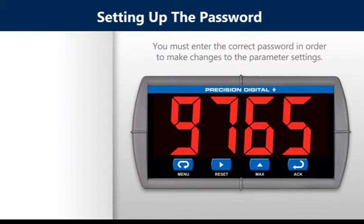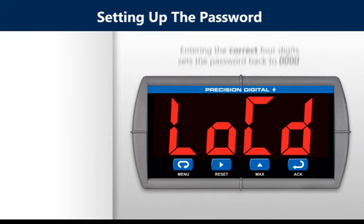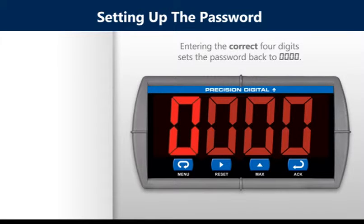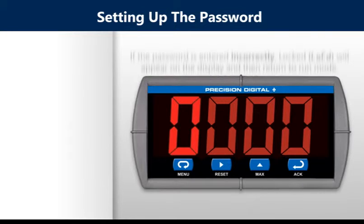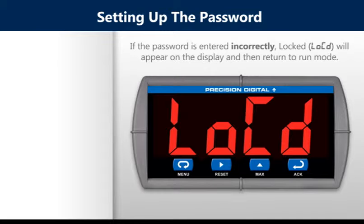You must enter the correct password in order to make changes to the parameter settings. Entering the correct four digits sets the password back to zeros, disabling the protection and enabling you to make changes. If the password is entered incorrectly, locked will appear briefly on the display and then return to run mode.